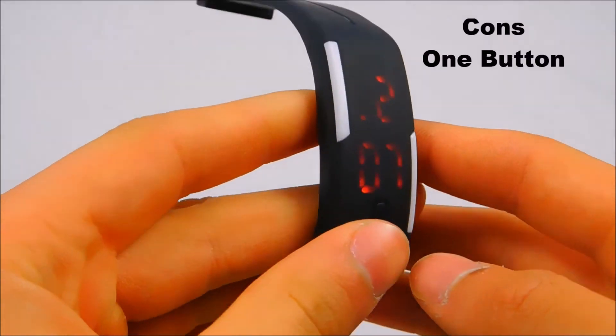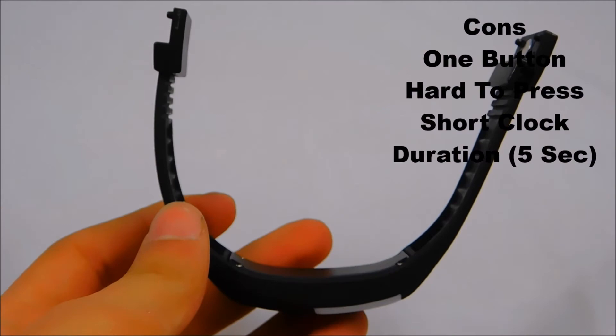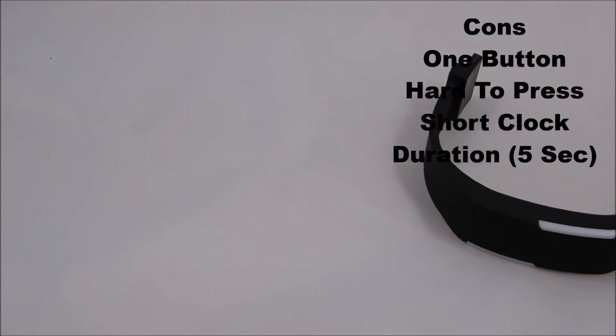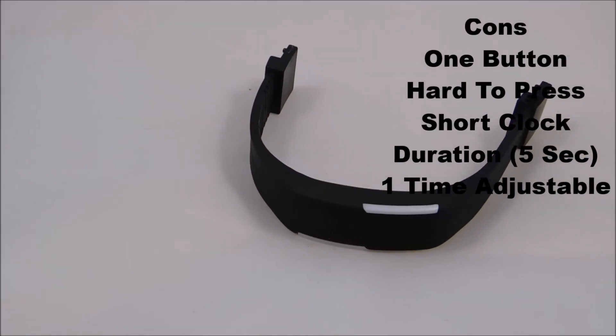For the cons: the watch only has one button which is a little hard to press, and it shows the clock for only a short time — five seconds. Also, you can only adjust the band size once, so you have to make sure you're cutting it in the right place.